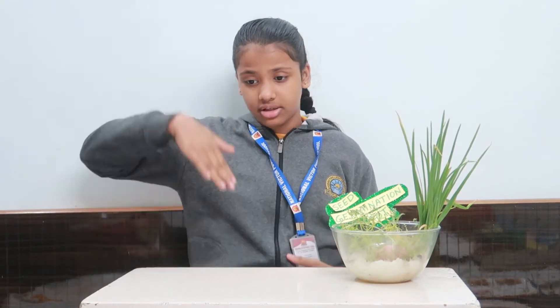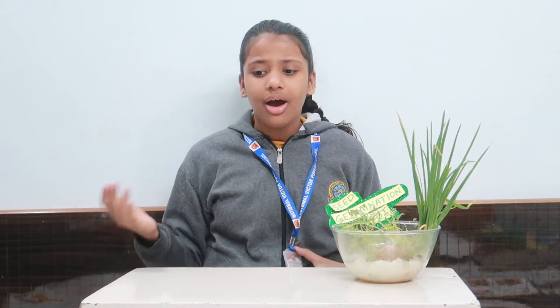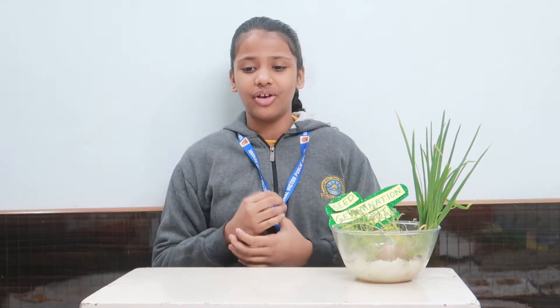I really loved checking the process day by day. In this activity I have also learned that seeds are just like humans, because they need water, food, and sun, and they also need suitable conditions to grow — just like we all humans need.